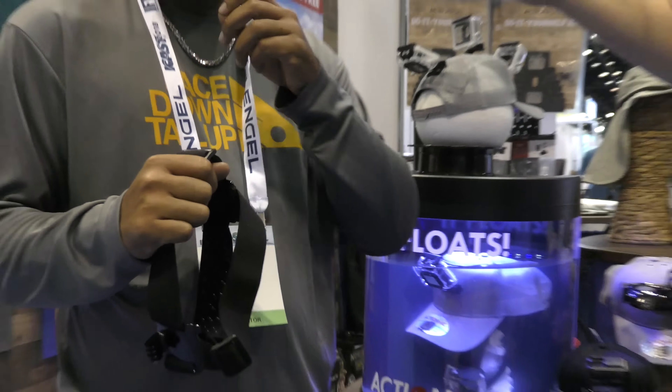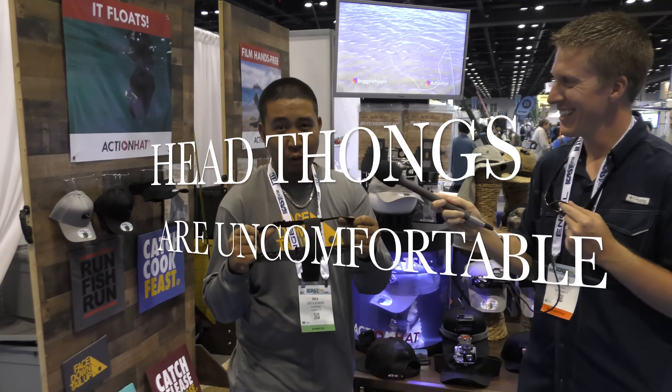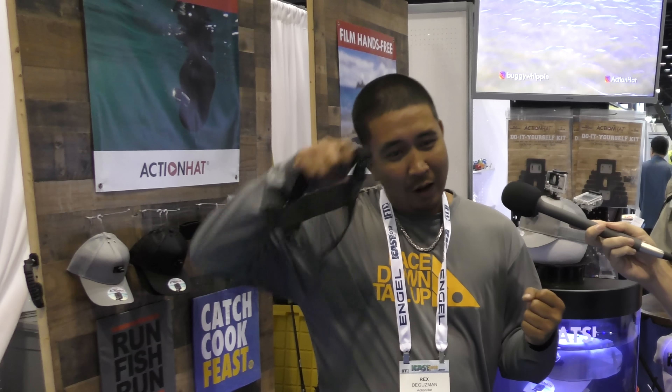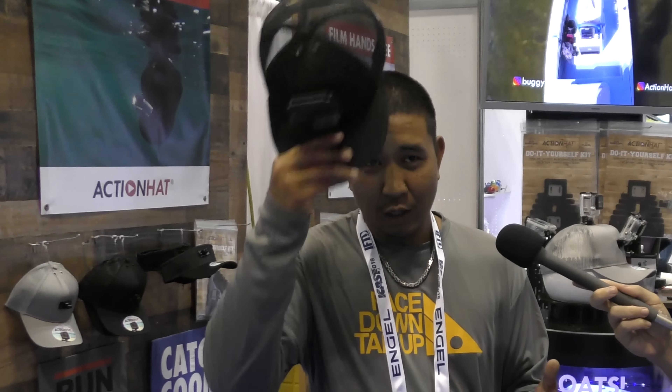So imagine this: you're on a fish, you're fighting the fish and you've already taken the head strap off because it's too uncomfortable to wear all day. Now you're fighting the fish and you're sitting here trying to wrestle this thing on — it's just not going to happen. So you just throw it down. You're not going to get the shot, you missed it. Now if you have an Action Hat, you're fighting the fish, you reach back, you pop it on one-handed,